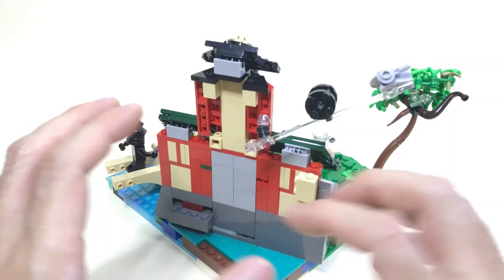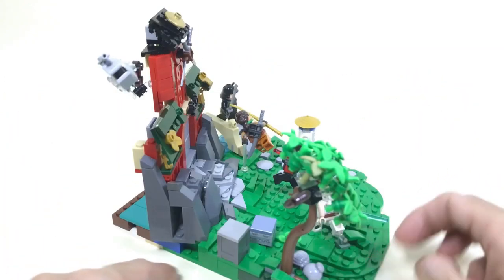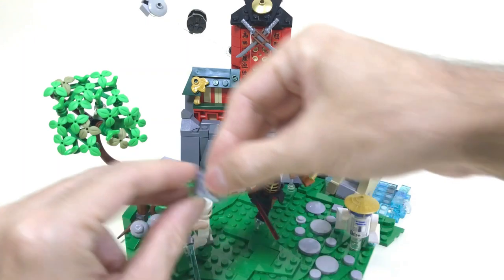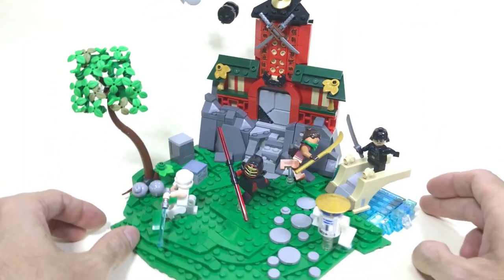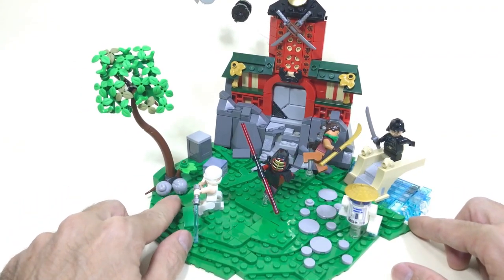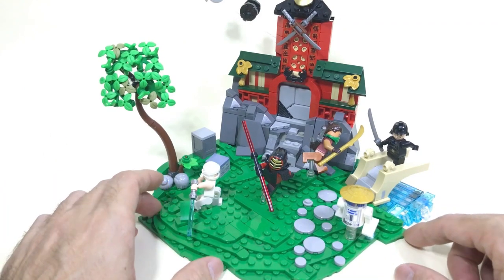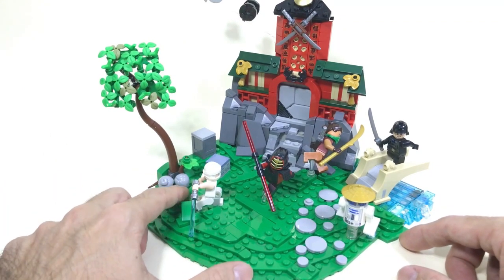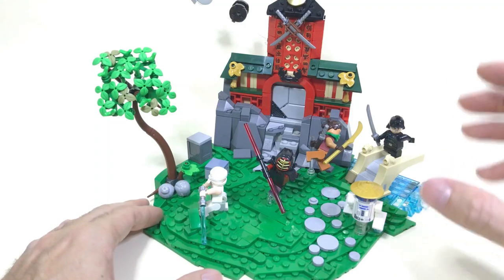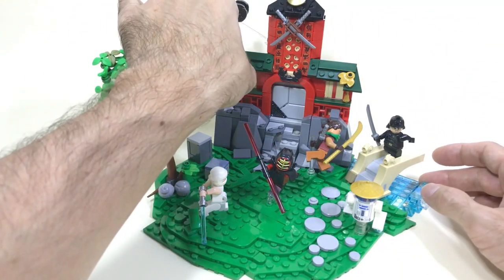Here you can see the back — what will be visible in the contest is only the picture from the front, so all this background isn't seen. I added some crates, which are also from Star Wars, to make it more thematic. There's also a nice part usage: two harpies in gray as stones under the tree — a common technique many builders use. At the back we have a temple. The scale is really small — I'm not so happy about it, but it sort of works as a forced perspective.